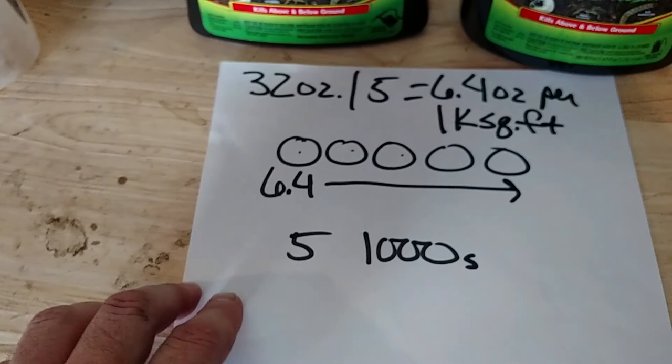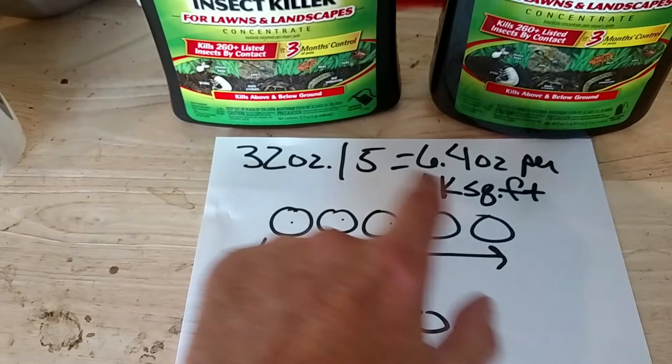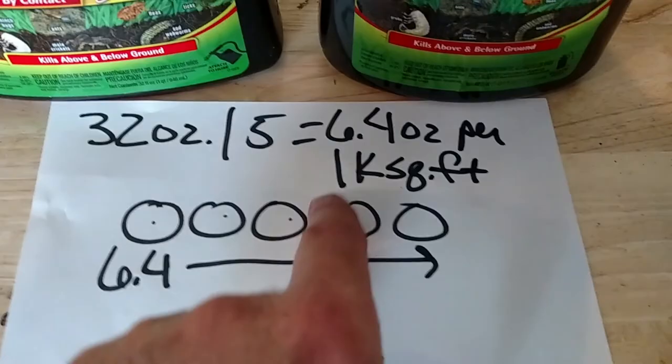We need to know the application rate — how much do we put down per 1,000 square feet? This is a 32-ounce bottle and we want to put the entire 32 ounces down on 5,000 square feet. We have five 1,000-square-foot sections in this yard — one, two, three, four, five. So we simply divide 32 by 5 and we get 6.4 ounces per 1,000 square feet.